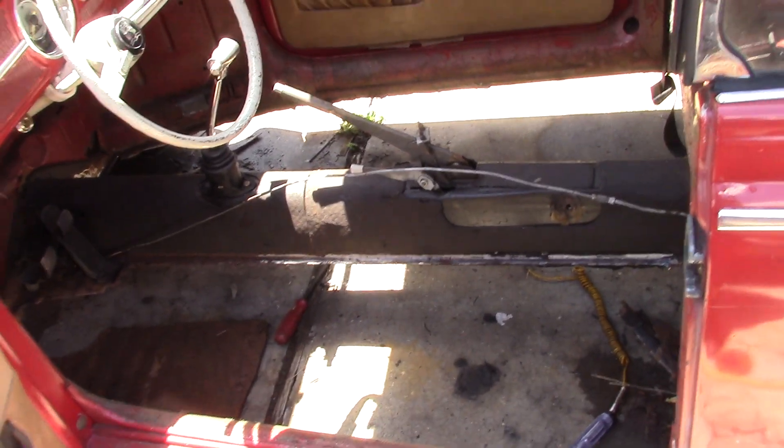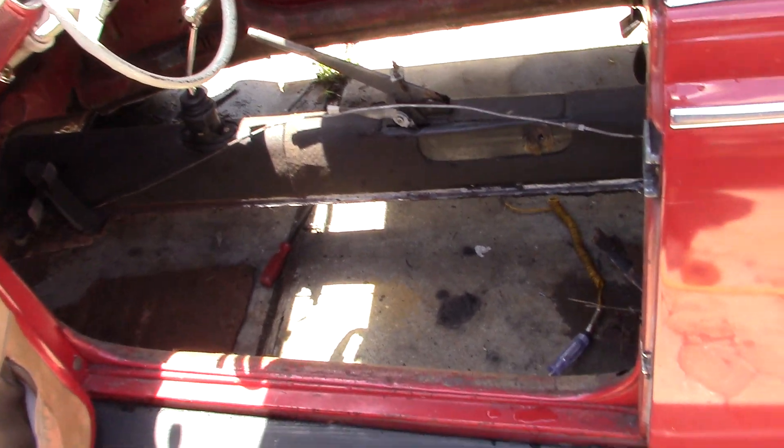A little update video — it's been a while. Putting some floors in the old convertible.